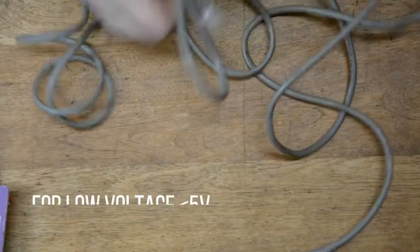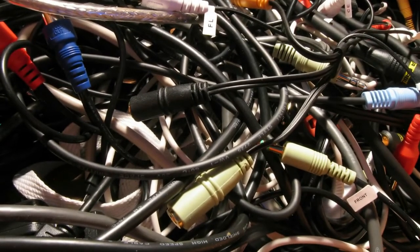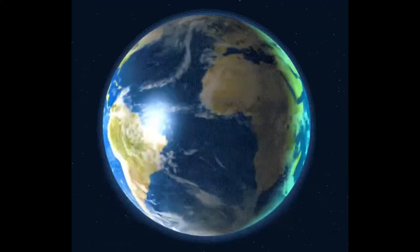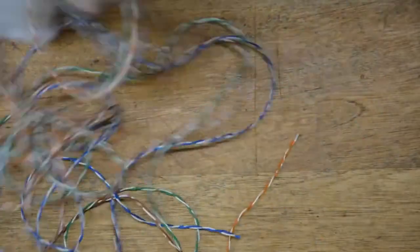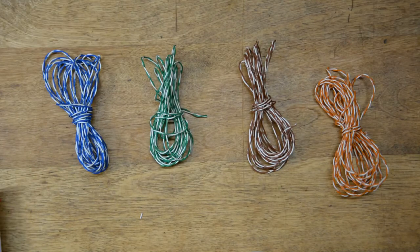Bonus tip! When we were talking about materials, I promised a hack about wire. When you're using low voltage like we are for this project, you can grab one of the old ethernet cables you have — almost guaranteed to find one in that drawer where you throw all the wires you don't know what they're for. Ethernet wires were used when computers were hooked up directly to modems instead of being wireless. Just cut the ends off, take the casing off, and inside you'll find a whole bunch of different colored wrapped wires that are perfect for this project — free wire for low-voltage projects for a long time.